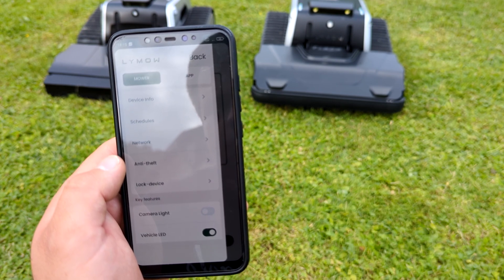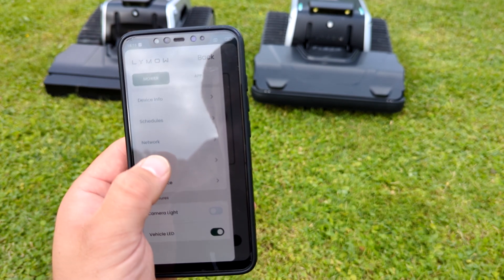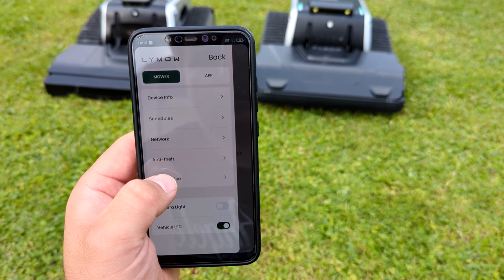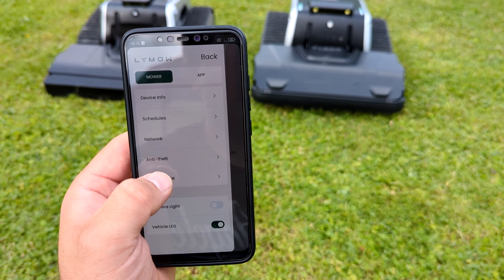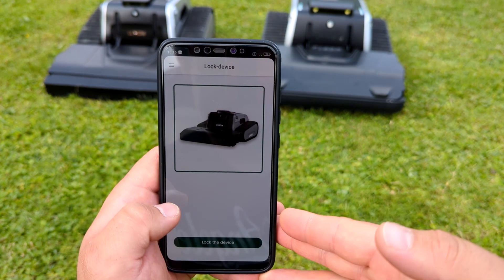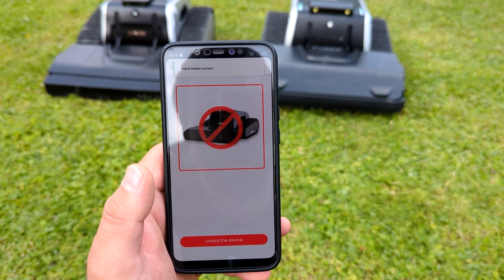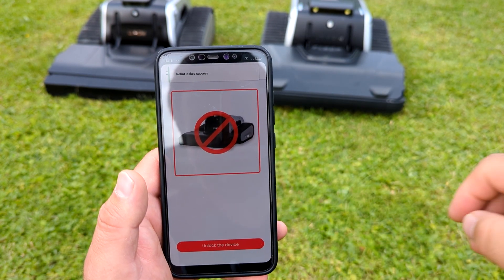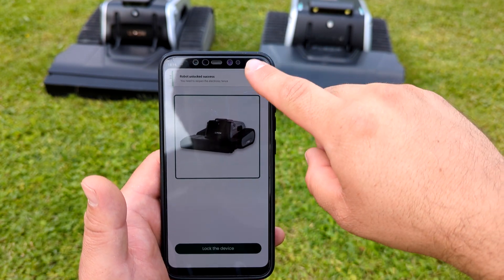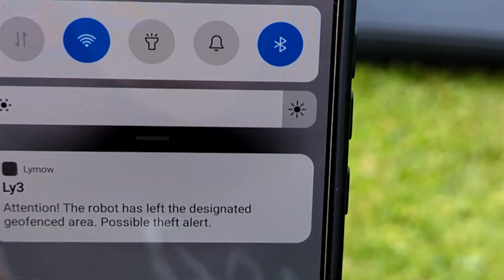The robot is out of zone — so if someone takes your robot off your zones and yard, an alarm will power up. You will get the alert: 'Theft detected, please return the mower to the secured area.'